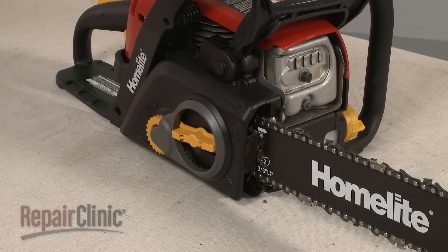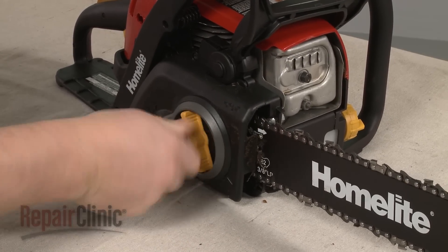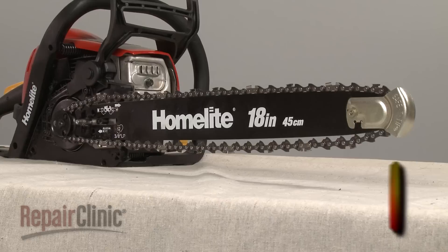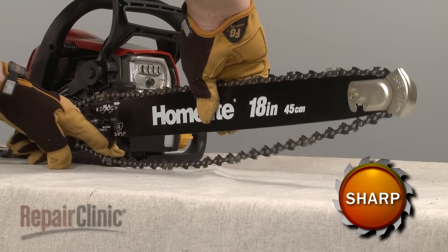To remove the cutting chain and chain bar, push the bar tensioner knob in and rotate it counter-clockwise to remove the chain cover. Push the bar back to loosen the chain, and you can remove both parts.